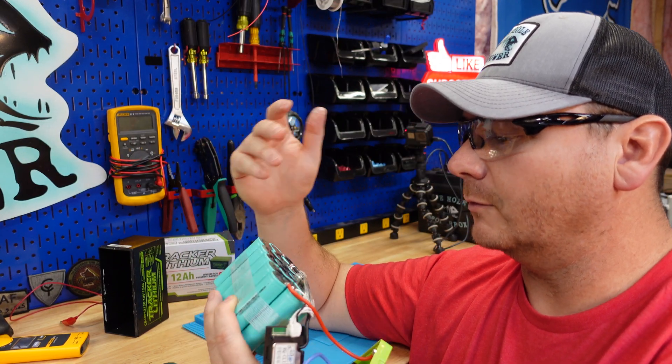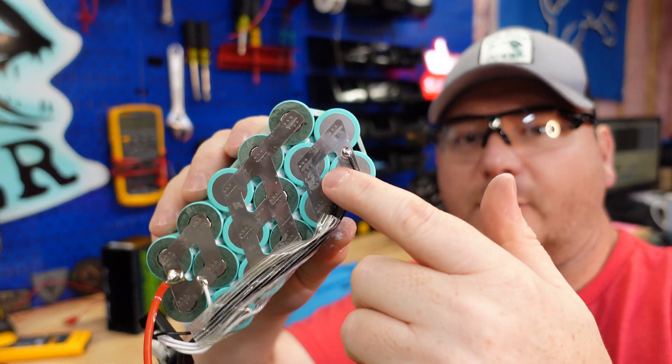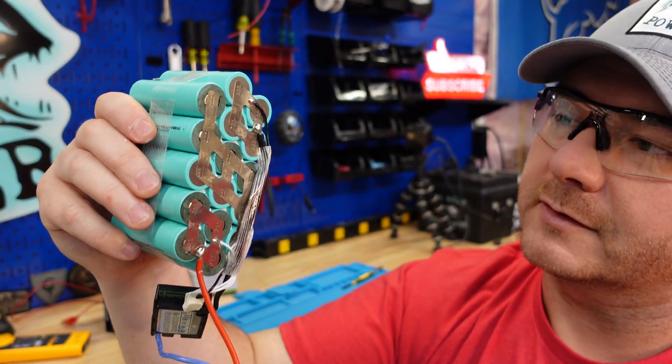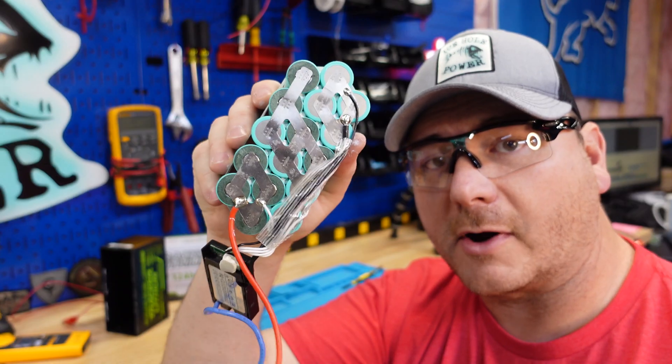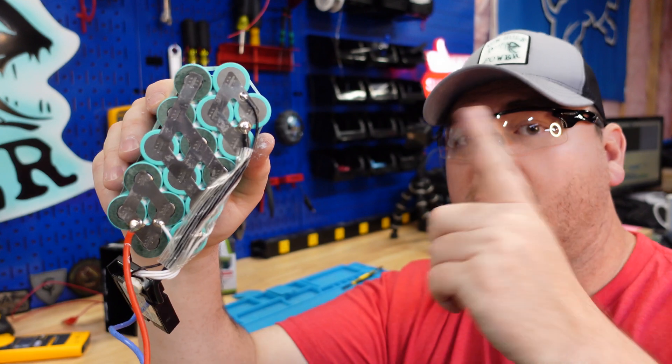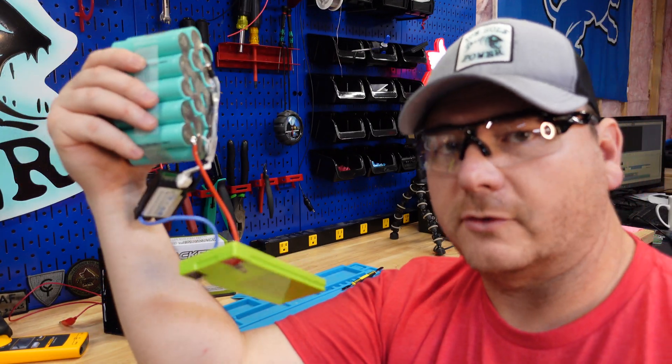Their leads are taped down, so you've got negative right on top of the balance leads — which are positive — right on top of the nickel strips, and then you've got the BMS moving around. Don't like that at all. It did pull full capacity, but you get the true story when you look inside. This also has bathroom caulk between the cells, much like the Dakota Lithium 18 amp hour I tested.